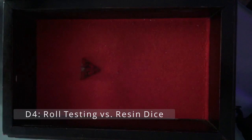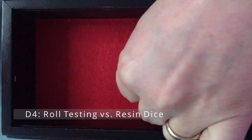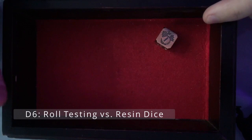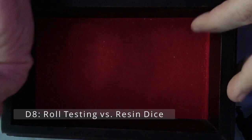The d4 seems to stick the landing right away. Now let's look at a typical resin die — there's a little bit more bounce to it. With the d6, the metal die doesn't seem to bounce too much less than the resin, but the resin die definitely bounces around a little bit more. You can definitely feel the weight on the metal die compared to the resin; it has a lot more weight and feels really solid.